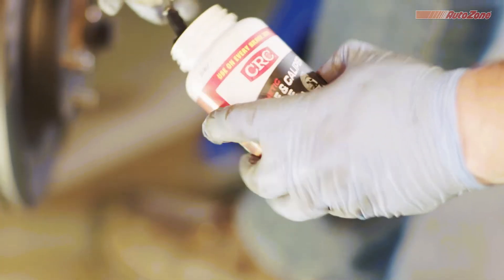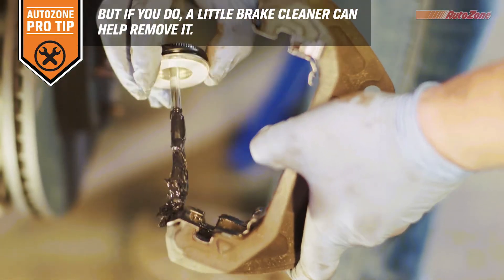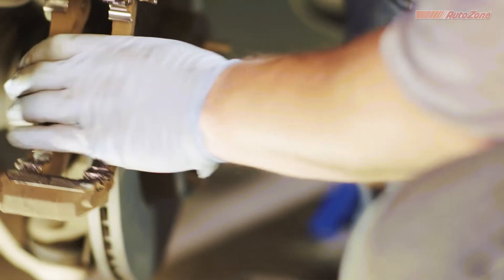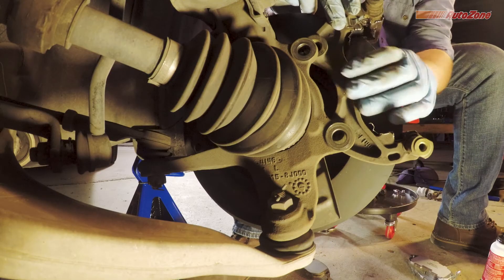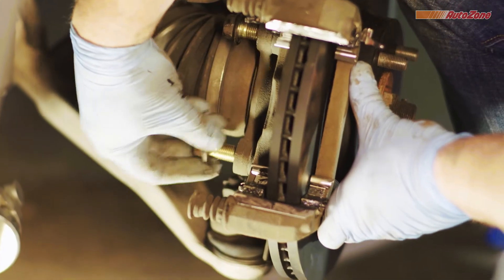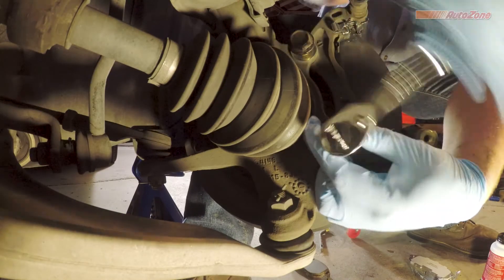Now you'll want to apply caliper grease directly to the new brake pad hardware you just installed. This will help you avoid getting any grease on the side of the pad that contacts the rotor. Once cleaned and properly lubricated, the caliper bracket is ready to be installed.